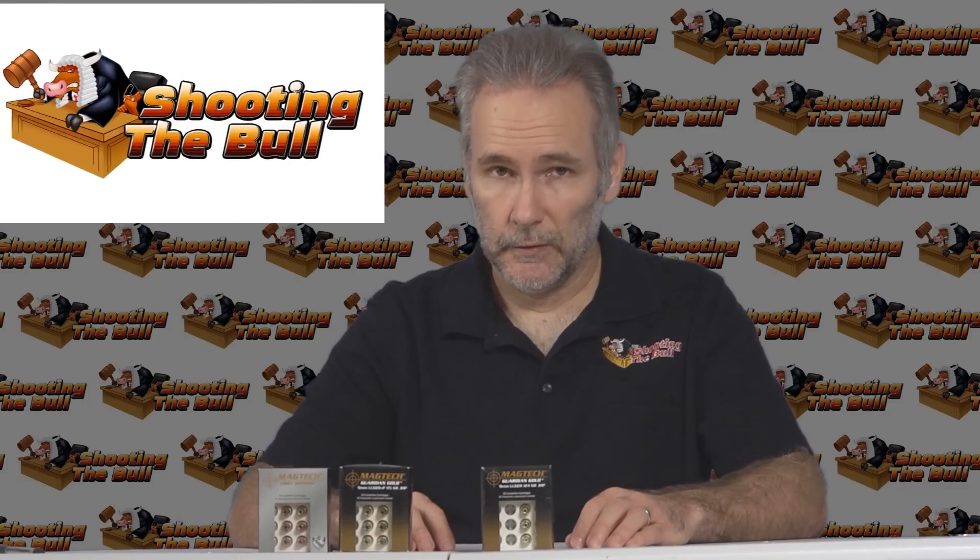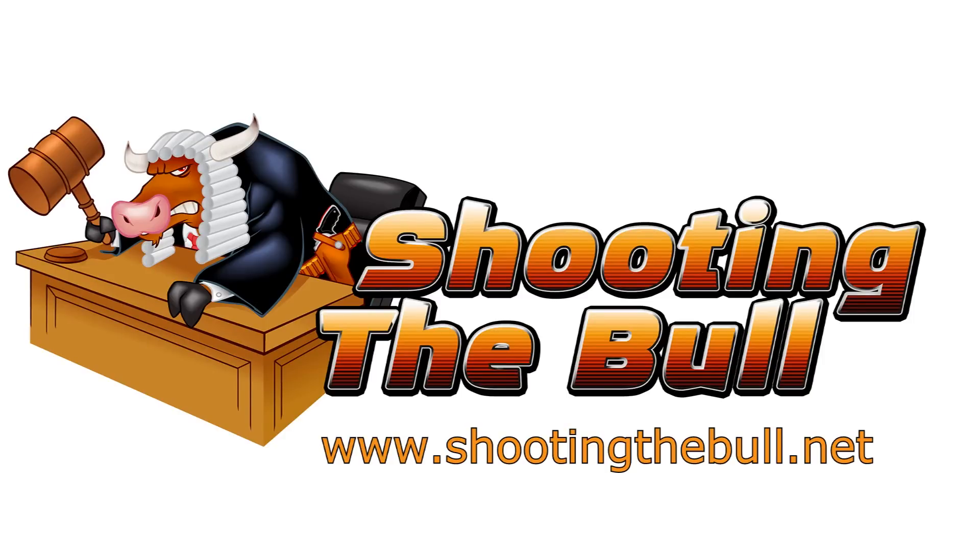Thanks for watching. Hope you enjoyed what you saw. If you did, please hit the like button and subscribe so you'll be notified next time a video is posted.